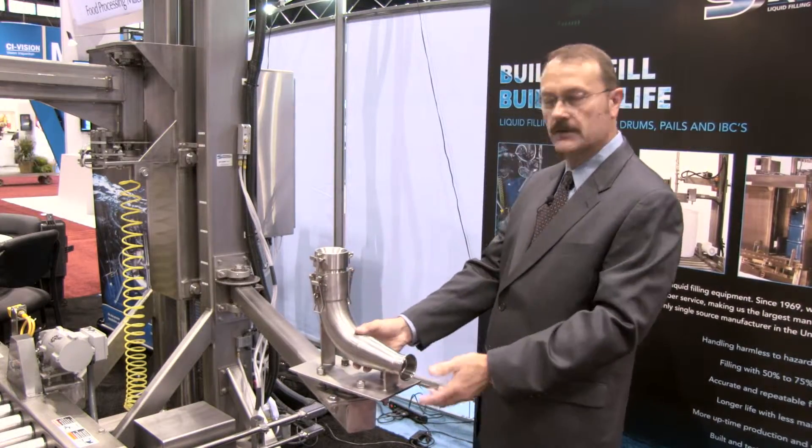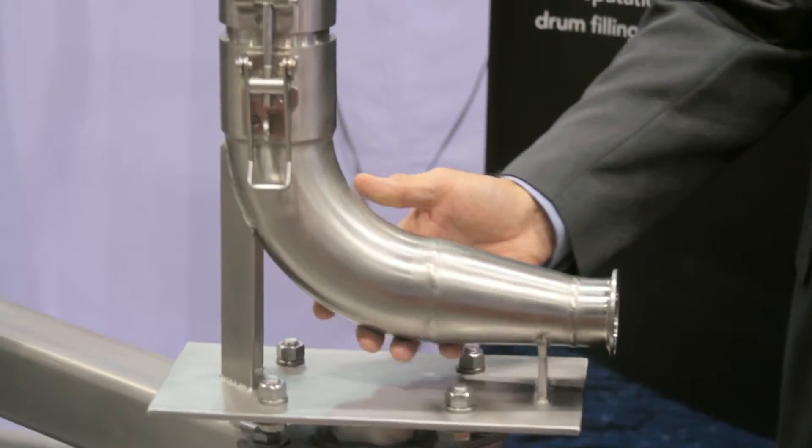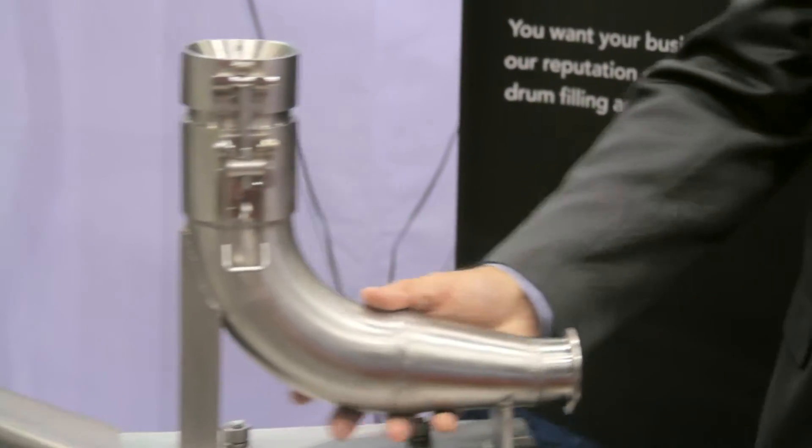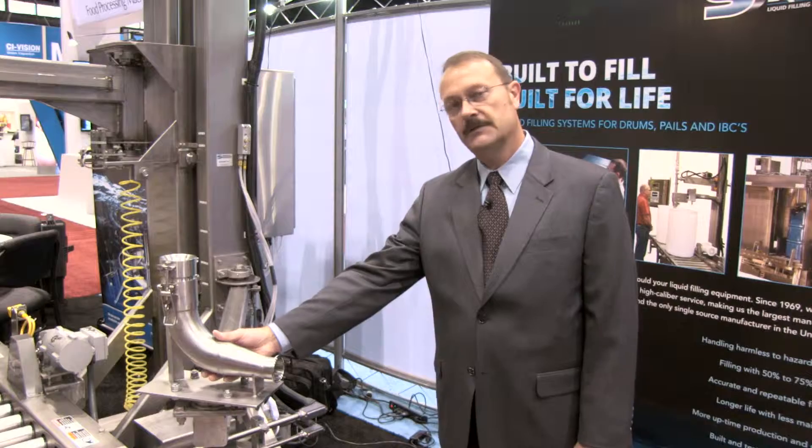You can hook up a hose to this end, run it back to a tank — it's meant to drain for flushing. The system is meant to have it swing into place, lock into place, and do its flushing.